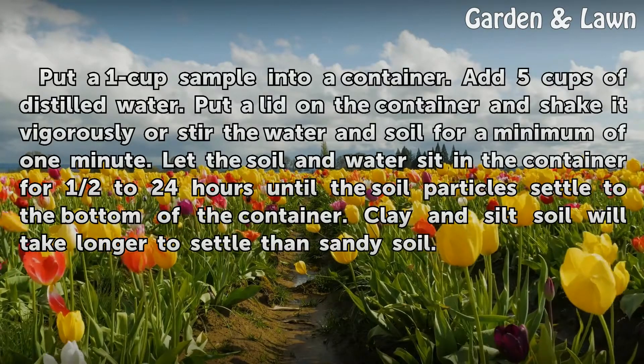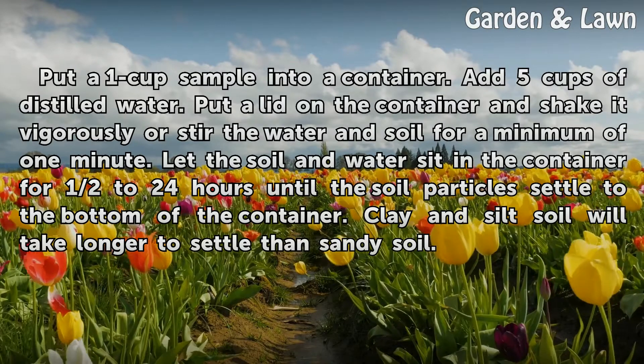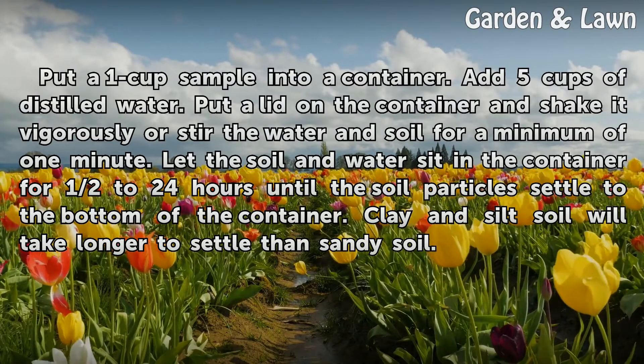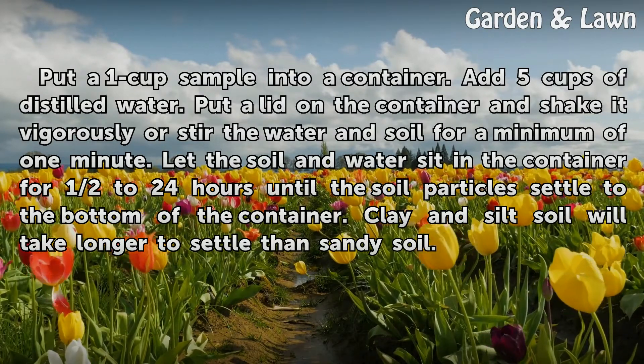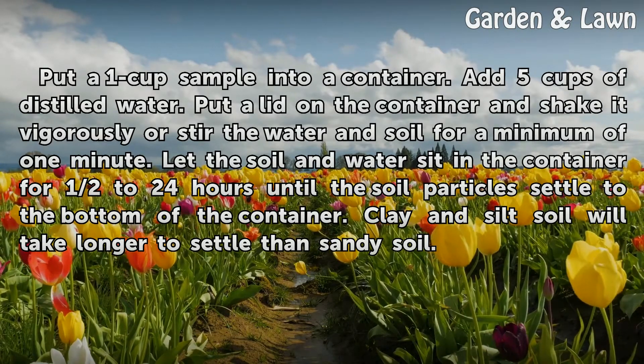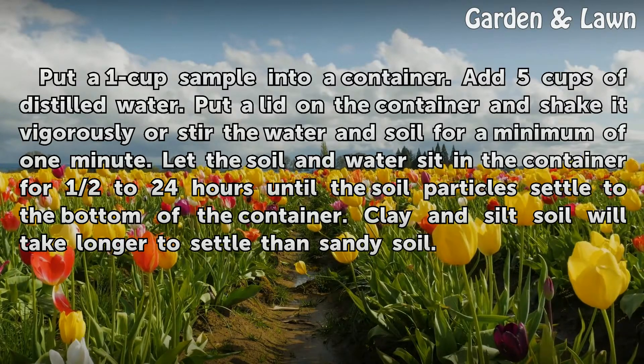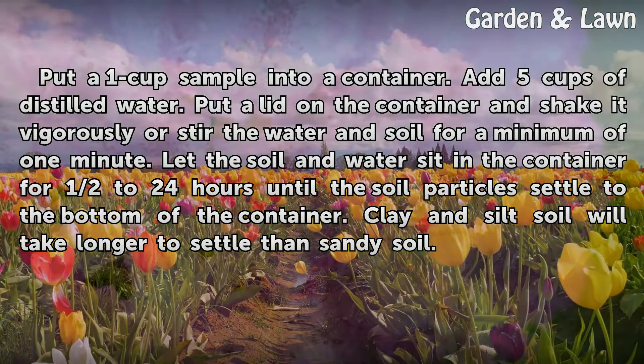Put a 1 cup sample into a container. Add 5 cups of distilled water. Put a lid on the container and shake it vigorously or stir the water and soil for a minimum of 1 minute. Let the soil and water sit in the container for half to 24 hours until the soil particles settle to the bottom. Clay and silt soil will take longer to settle than sandy soil.